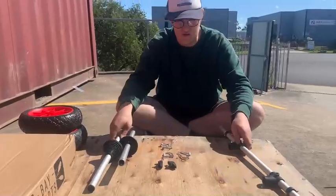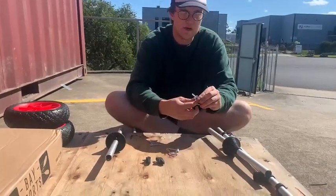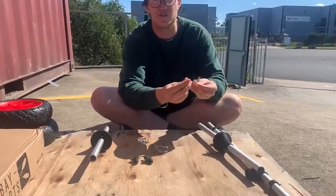First off I'll show you how to do these pins. They get a bit finicky, so if you just chuck two fingers in here and then push it up, it should click right off.